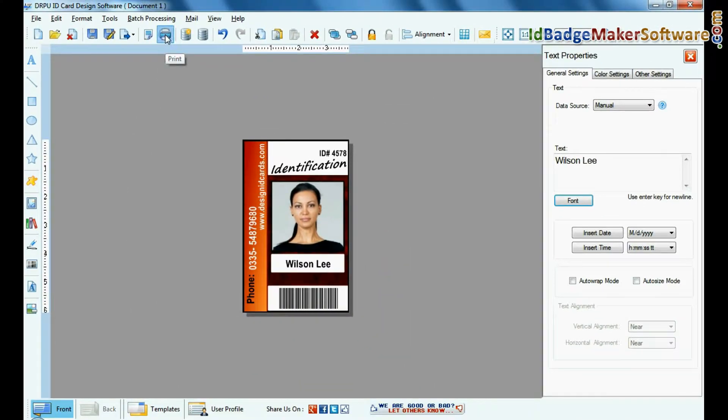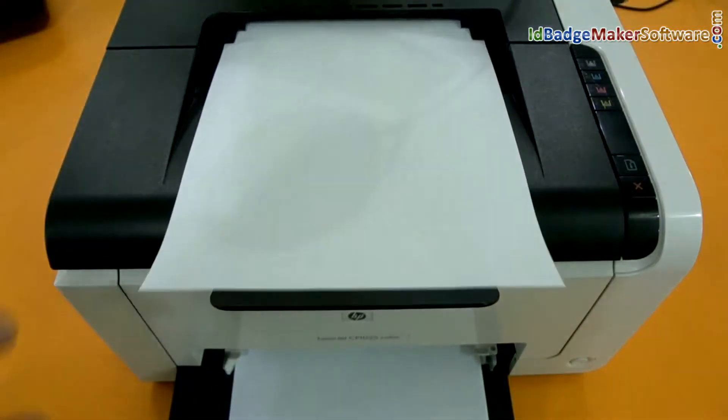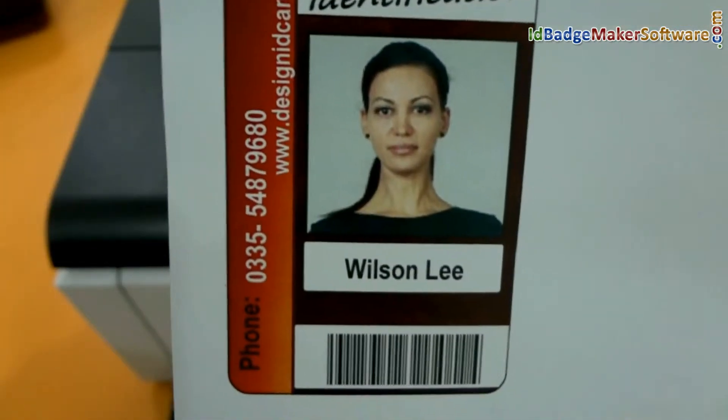Go to the print option and set print settings. Give the print command. The ID card is printing. You can use glossy, matte, or any other general purpose sheet for printing.